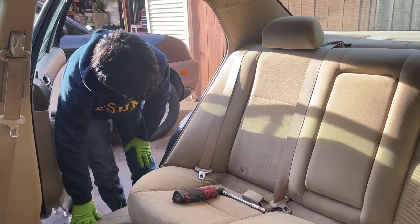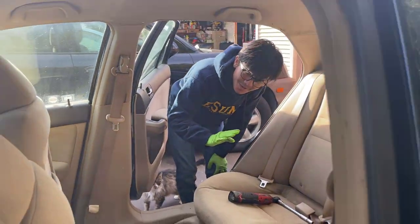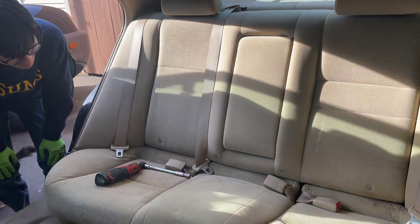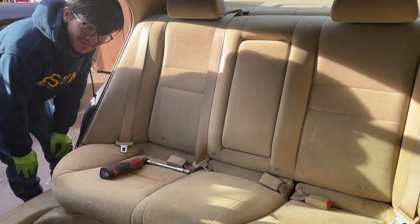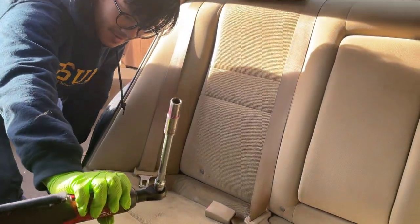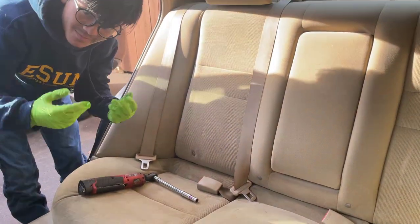But first off, this is not our car, so don't be surprised if we find anything nefarious under this seat cushion. The process is fairly straightforward — all you need is a 10mm socket and your fingers.